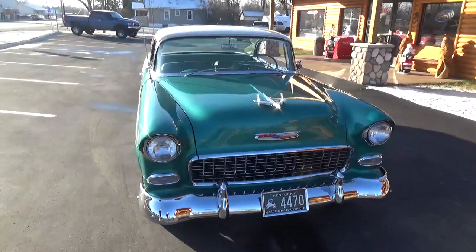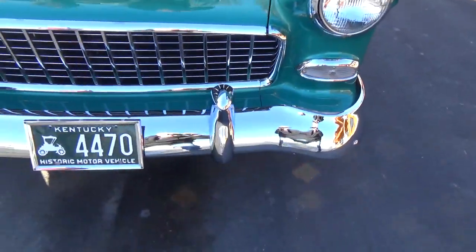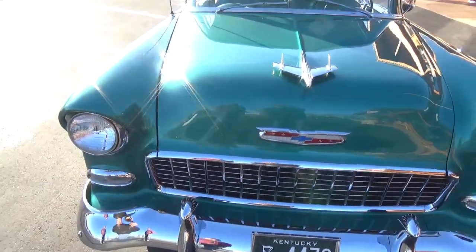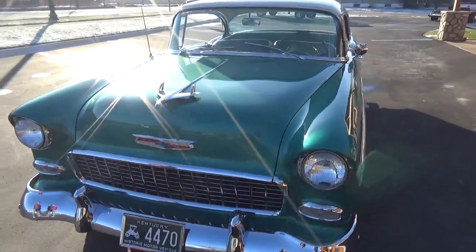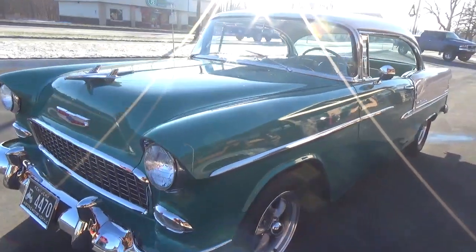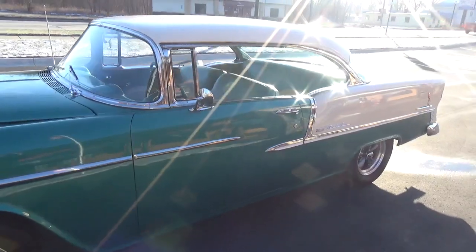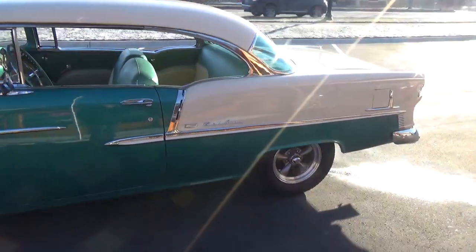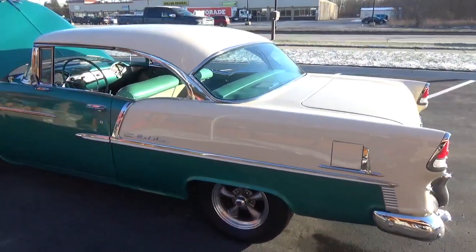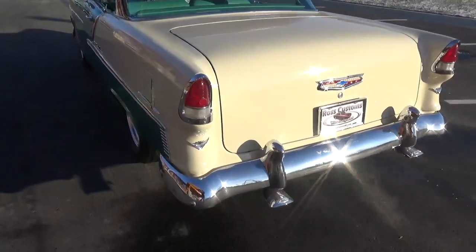Very, very nice car. All the chrome has been redone on this car. This car was restored several years ago. The paint is very nice on the car, real straight down the sides, just kind of a rare color combination. Looks really nice though. Got a nice set of 15-inch Rev Classics on it.